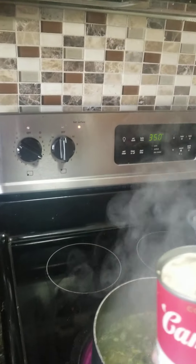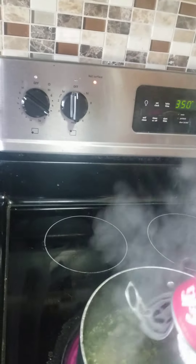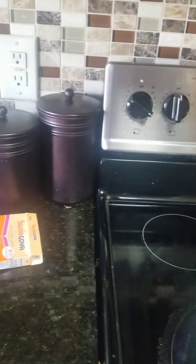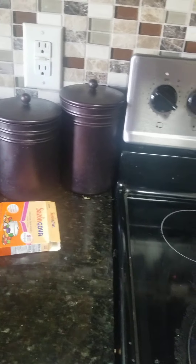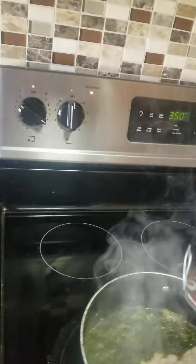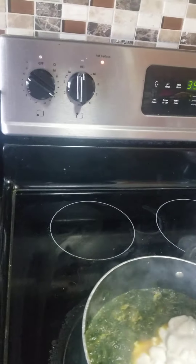I'm going to be adding the cream of mushroom soup in now. I got that in, and then I'll add a second can and a little bit of water here.